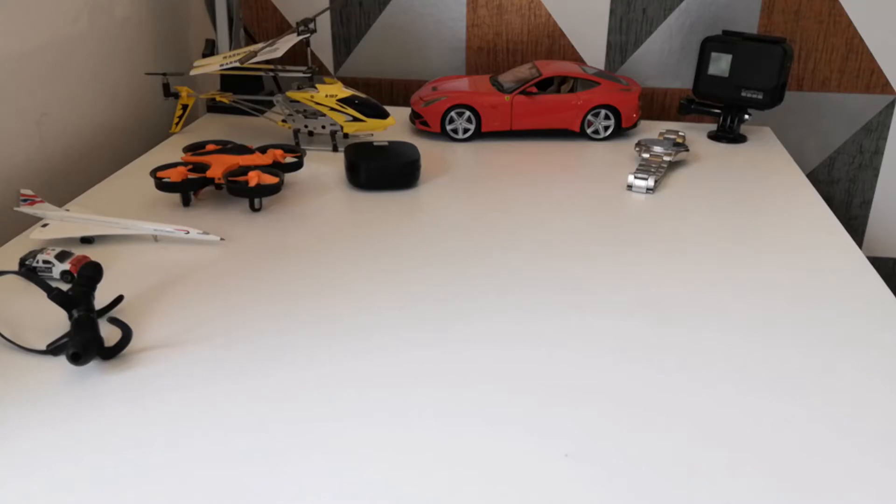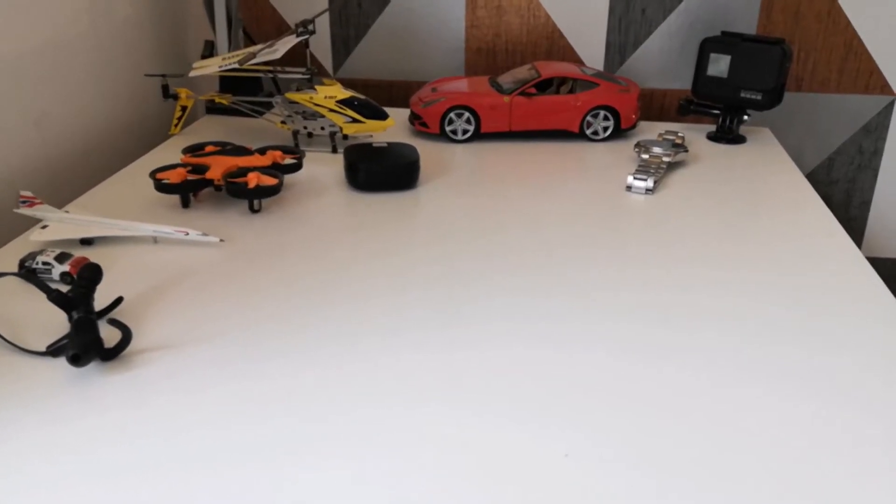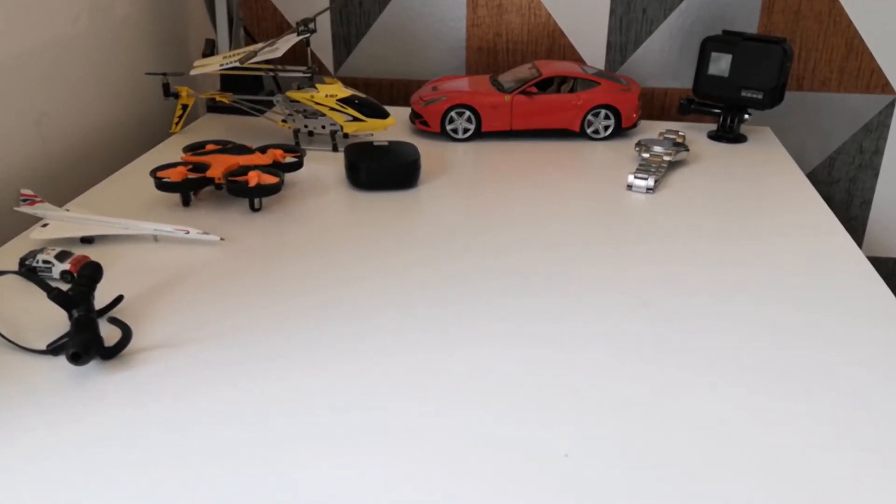Hey guys, thank you very much for tuning into another video. In this video we're going to do an unboxing of an Oppo Reno 2 in like-new used condition from Amazon. I've always wondered what it might be like to buy a like-new used item from Amazon. I actually love the Oppo Reno 2 — I've done a brand new unboxing before but unfortunately I deleted that video.